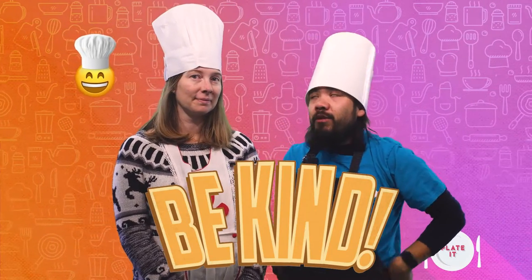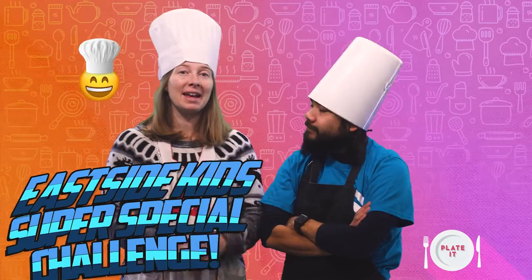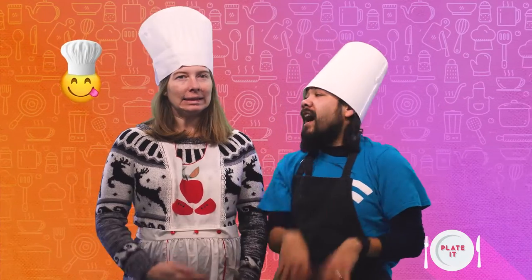Here at Eastside Kids, we want to be kind to everyone. So what's our challenge today? For today's challenge, we're going to make spaghetti. Do you like Italian food? Oh my goodness, I love Italian food. I love pasta e fagioli, stromboli, chicken alfredo, ravioli, pizza, cannelloni. Mamma mia, I love Italian food! Me too. So let's go into the kitchen and cook up some spaghetti and meatballs.